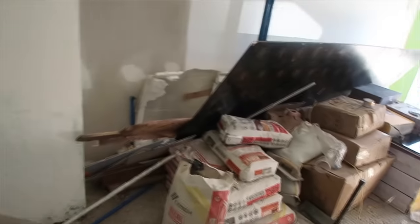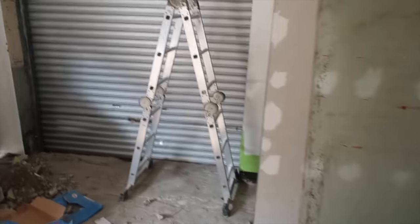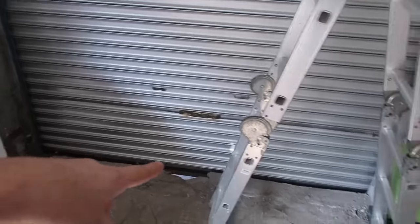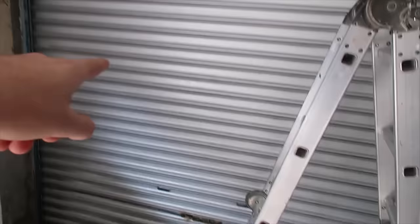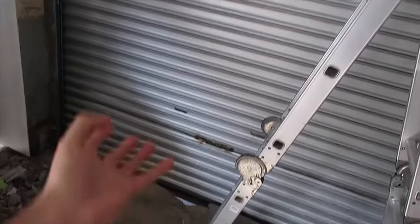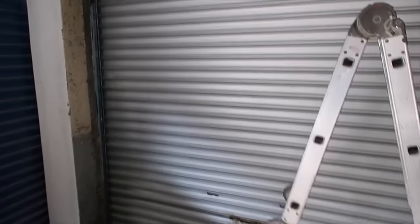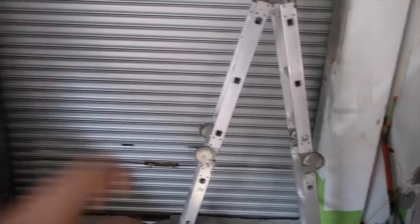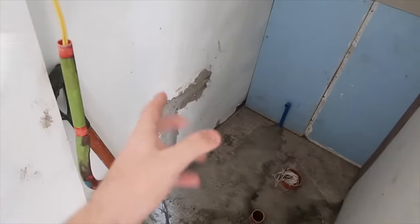This is the shop downstairs. We still have a lot of materials in here. This is the new roller we just installed — it cost me 16,000 pesos. This is the old one and this is the new one; the new roller faces 7-Eleven, and when we open it you can see Alabang Zapote Road. This is the toilet we're still making — it's small because we're limited on space. It will have a toilet bowl and a small sink.